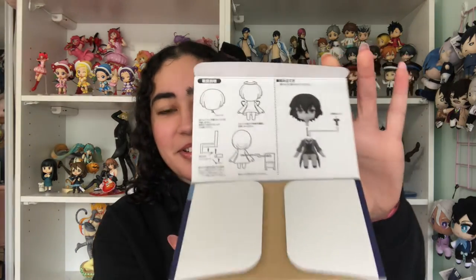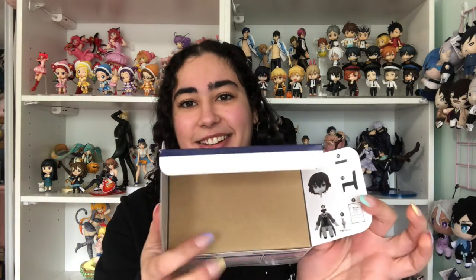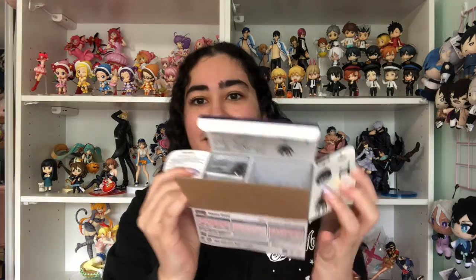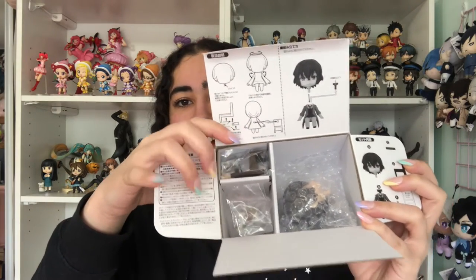When you open it you get this — a beheaded Dazai on the front. It's pretty cool that the instructions are actually printed on the box instead of a separate sheet of paper you might lose. There are also instructions on the side too — pretty cool, saving trees. The parts are sectioned out and divided inside, which I kind of like.